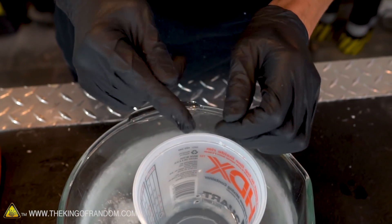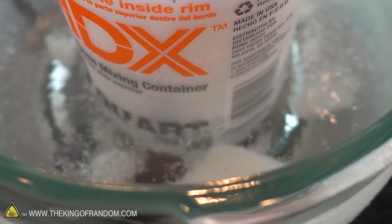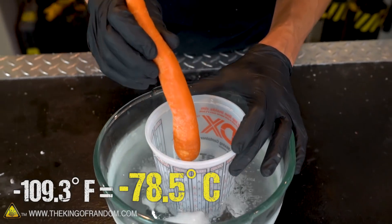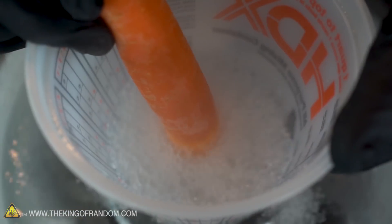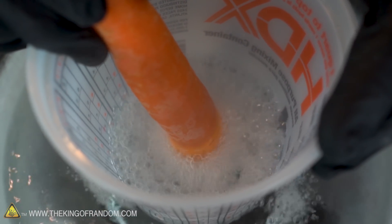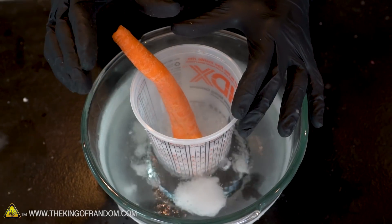Let's see what happens if we freeze a carrot. Please note: never use this cold acetone bath on anything you're going to eat — acetone is toxic and not safe for consumption. Carrot into extremely cold acetone. This acetone should be about 109 degrees below zero Fahrenheit. It's boiling in a similar manner to liquid nitrogen — the heat from the carrot is heating up the acetone quite a bit. Hopefully the dry ice is keeping it nice and cold. Set that in there for a minute.